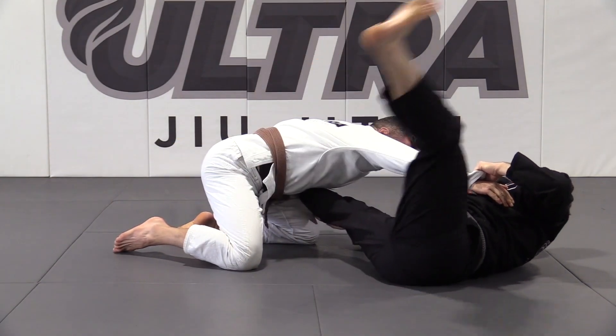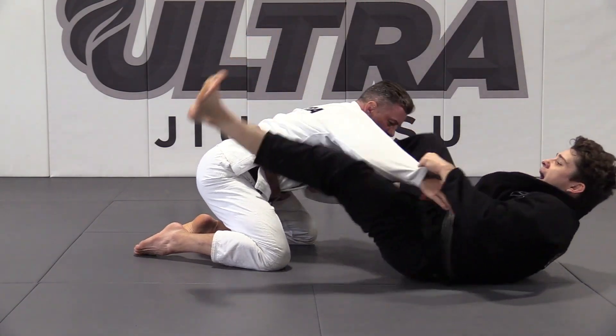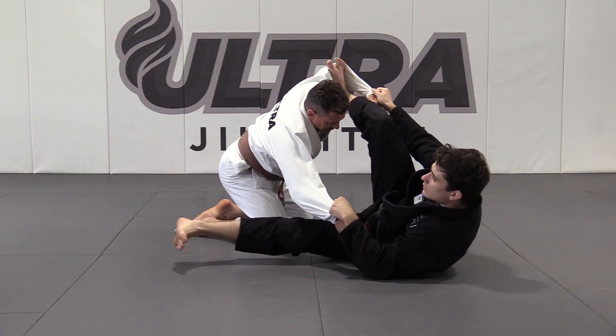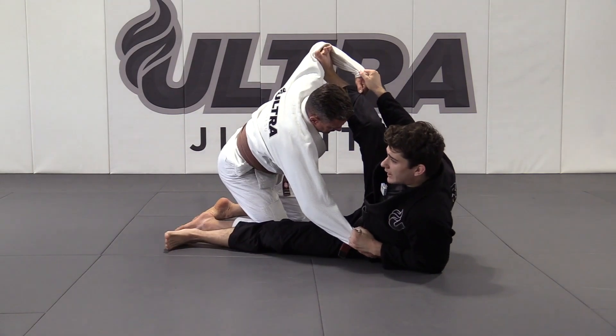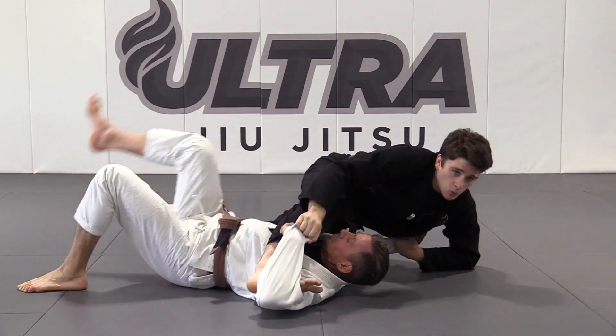Now I'm going to swing my free leg to get momentum, bringing my hips with it. I'm going to come back and kick here — so my leg's going to work like a trip wire. I'm going to get on my elbow and use my foot on the bicep to sweep him all the way over.